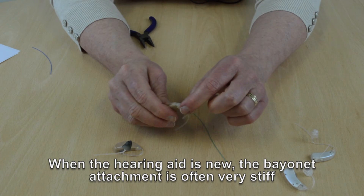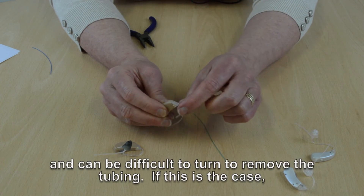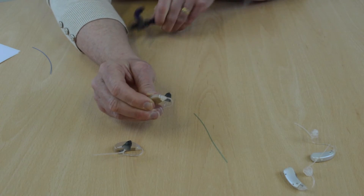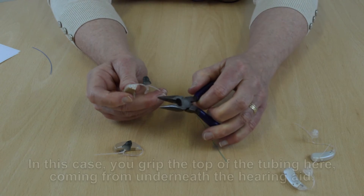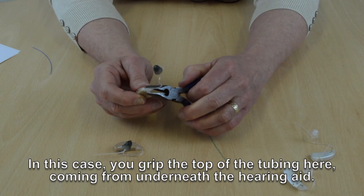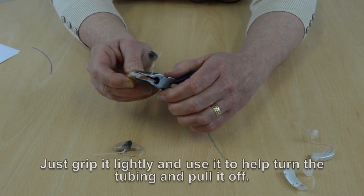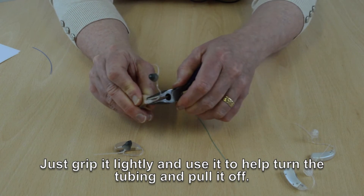When the hearing aid is new, the bayonet attachment is often very stiff and can be difficult to turn to remove the tubing. If this is the case, you can use a small pair of pliers to help you — grip the top of the tubing coming from underneath the hearing aid, grip it lightly, and then use it to help turn the tubing and pull it off.